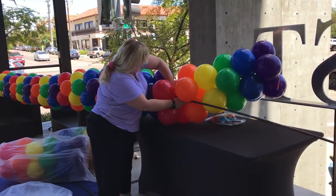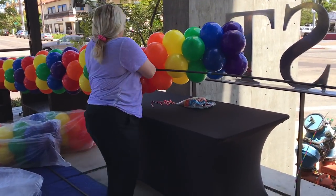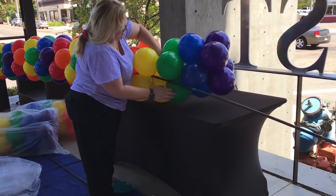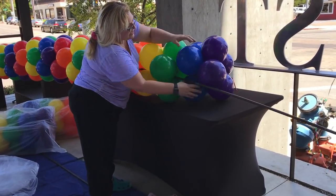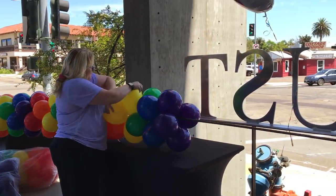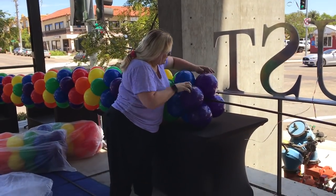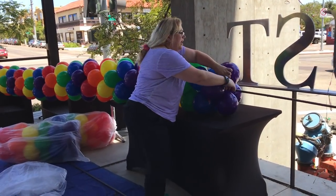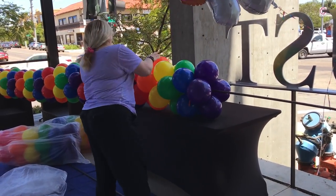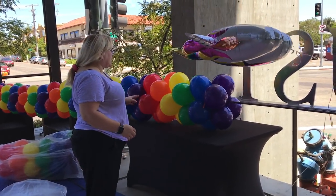These balloons are inflated to about eight inches. The nice thing about the striped color pattern is there's not a lot that can mess up the pattern — it's a pretty easy pattern to keep track of.